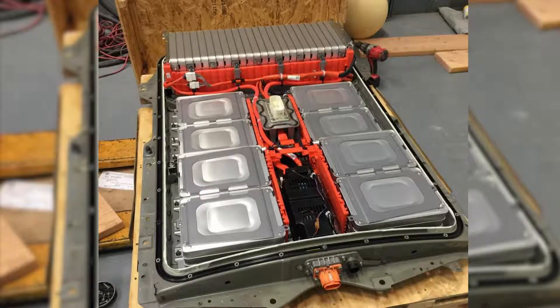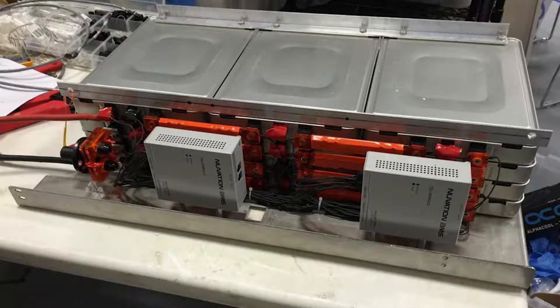In terms of building a system like this, we started with a full pack that Nissan gave to us, so we tore that all down and then built it into a 19-inch rack. We used Nuvation's battery management system in order to do that.